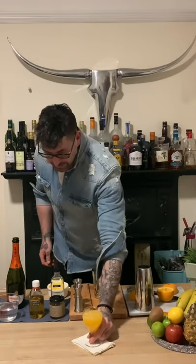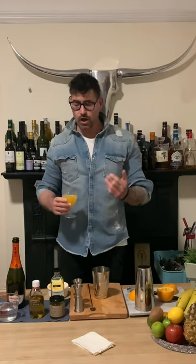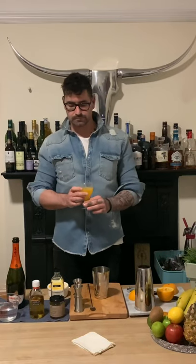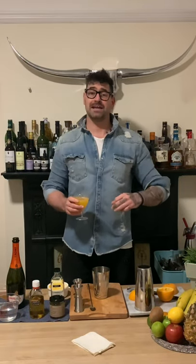And there we have it — a simple, very delicious Sunday brunch cocktail called the Marmalade Grove. It can be enjoyed at any other time of the day or any other day of the week — it's absolutely perfect. Homemade marmalade liqueur, fresh orange, topped up with Prosecco. Oh, that's lush!